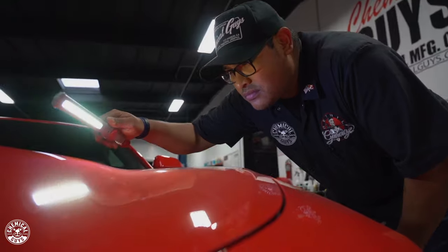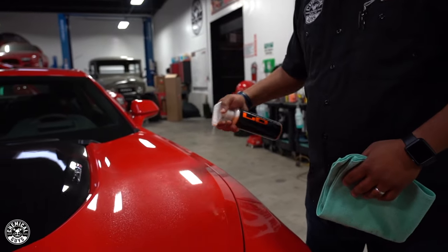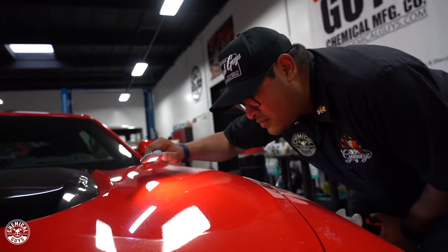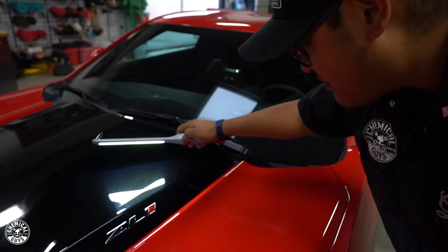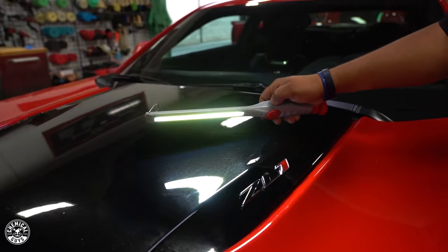We started off with inspecting the paint. You never want to go at a car blindly. We used our Hybrid V07 spray sealant, wiped down a little section of the hood, and I inspected it. Upon inspection, it was pretty rough. The owner uses a car cover that came with the car and it's not the best — it was sitting on the car and scratching. So the edges of the paint were really scratched. They're gone now, but the car needed to be clayed. It hadn't been clayed, I think, ever.